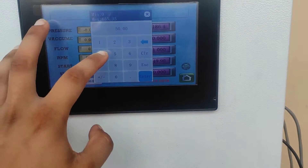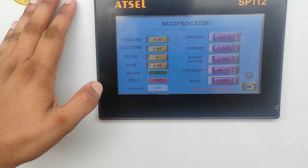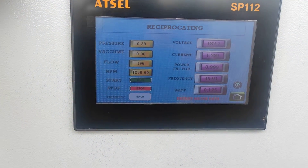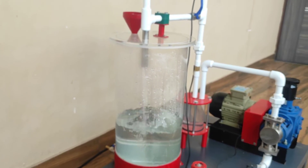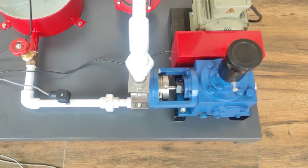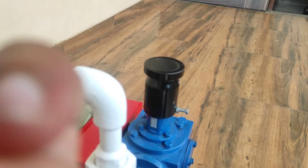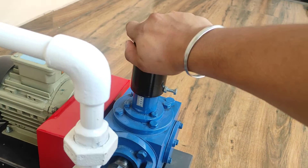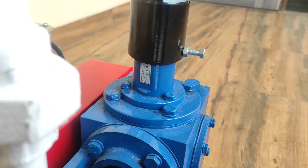Currently, if I give the frequency of 40 here and enter — now it is running at a frequency of 50 hertz. We can also vary the stroke length of the piston using this arrangement at the top of this pump. It is currently fixed at 90 mm length.